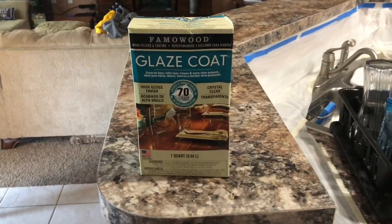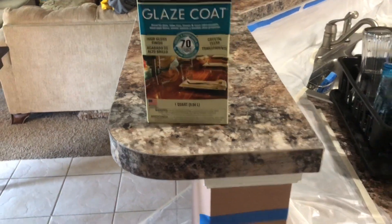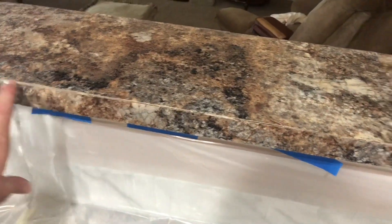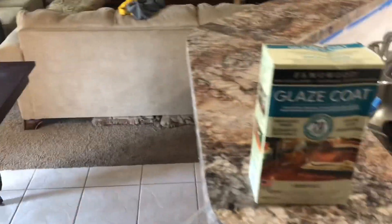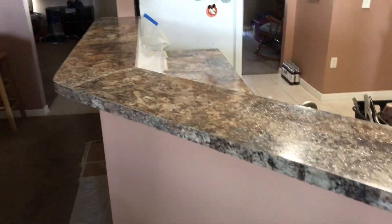The glaze coat is supposed to give it a nice glossy finish. For prepping, I took the plastic drop cloth and put it underneath all the way around the top, because it's basically going to drip — you pour it and let it drip down the sides to cover them. I think I'm going to need one box for the top and one for the bottom; this was twenty-two dollars at Lowe's. Don't forget your eye protection — this stuff is very bad for your eyes.